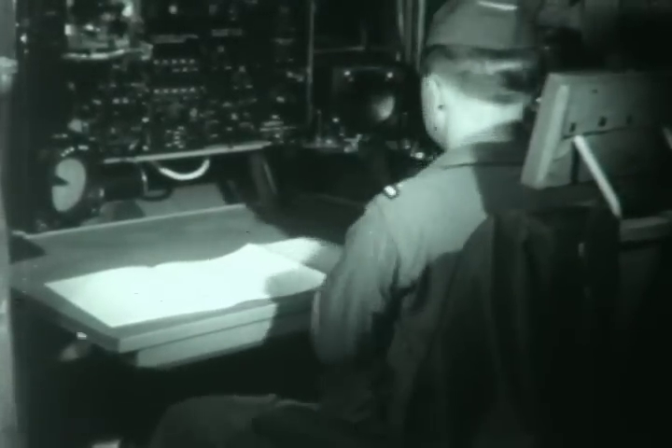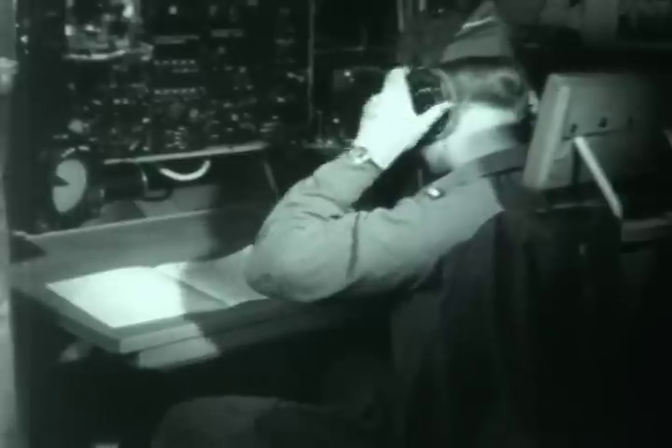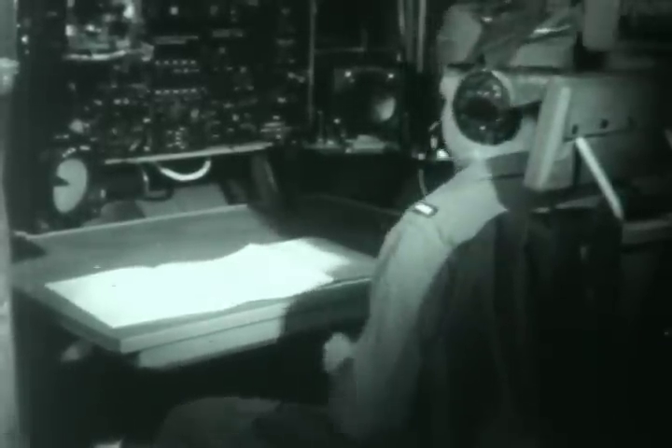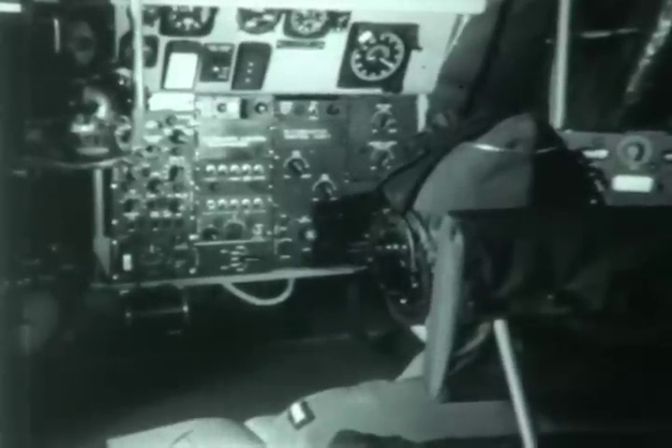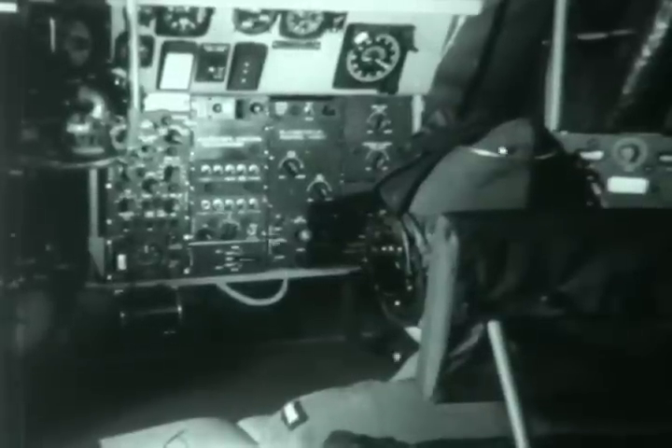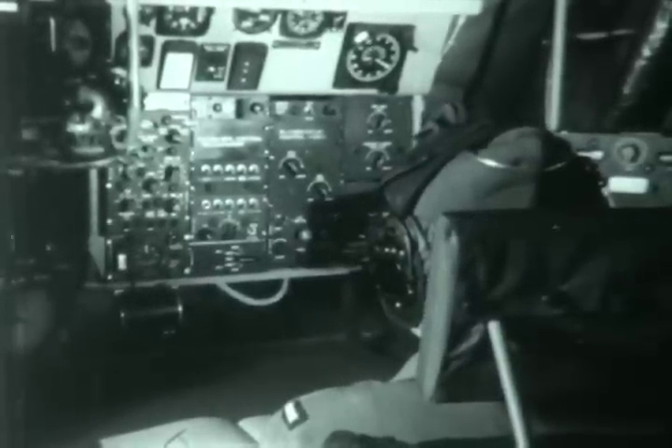The purpose of this film is to acquaint you with the component parts and the operation of the N1 compass. The N1 is a remote indicating magnetic slave directional gyro compass system with a latitude compensator.